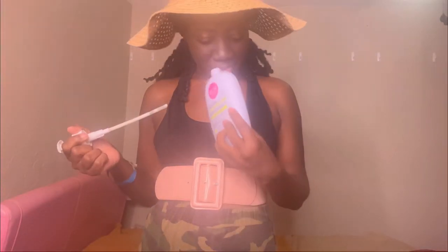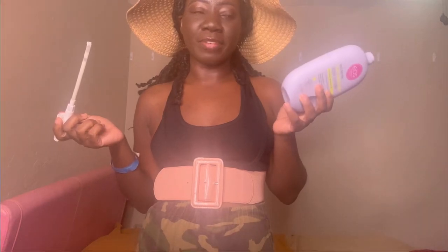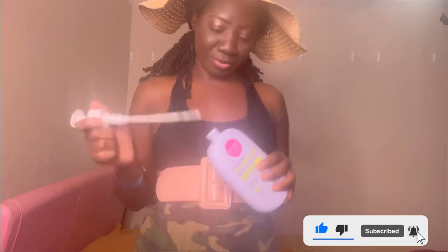Sergeant Brafe here, reporting for duty again. Looks like I finished this bottle. And while I've gotten over the lotion blowout incident, and while I've also gotten over the extreme ashenage, as you can see, those elbows are looking quite spectacular.